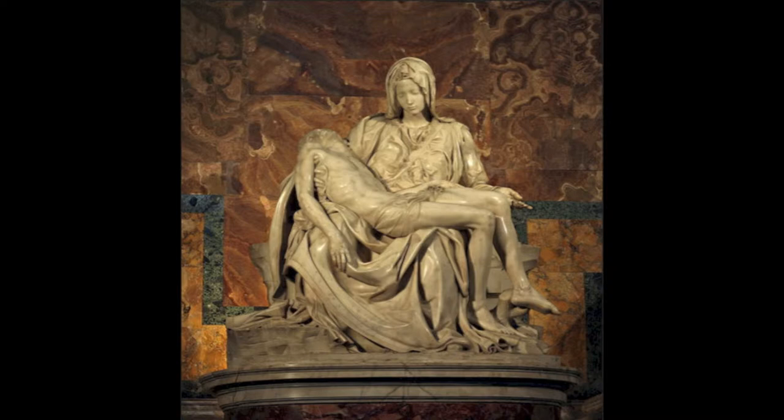It was commissioned by the French Cardinal Jean de Bilhères. So, what's this sculpture all about? The title of the work means pity or compassion, and this work depicts the dead body of Christ on the lap of his mother Mary after he was crucified.